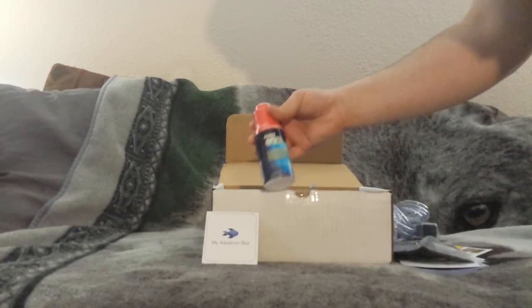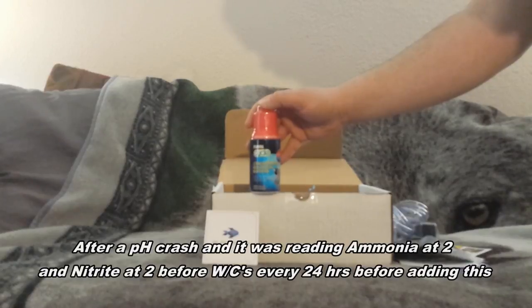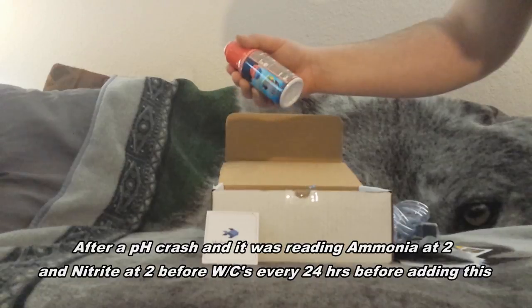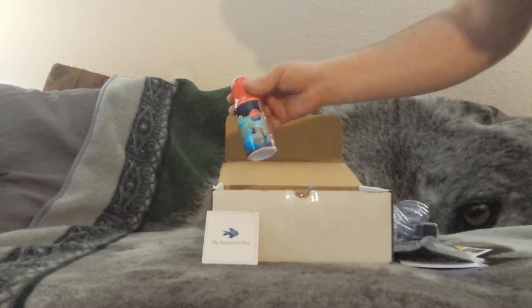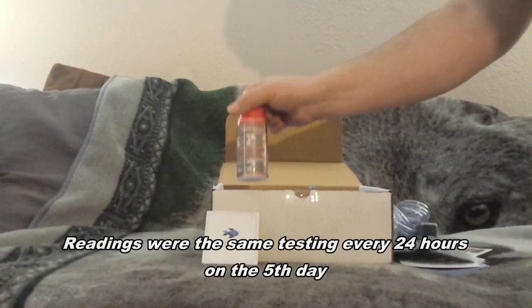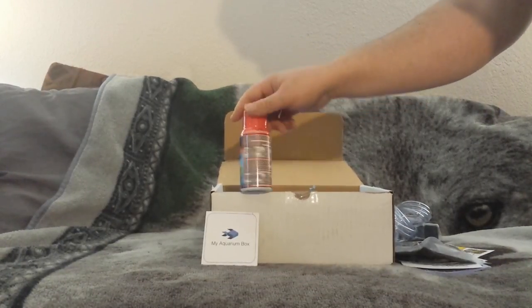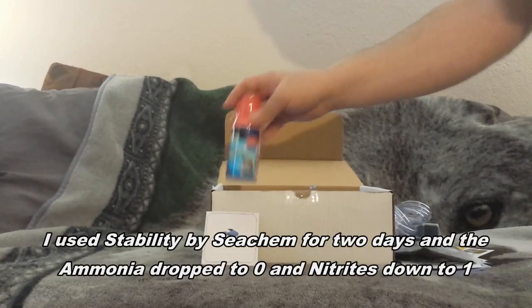Here we have Fluval Cycle. I actually tried using this in that 20-gallon long and it didn't help at all. I used it for the three days it says to use it, and I actually used it a fourth day - that's all I could find that wasn't about to be expired. I think it may have even been from the same lot. It didn't help cycle any faster; I've still been doing water changes, and that was almost a week ago.